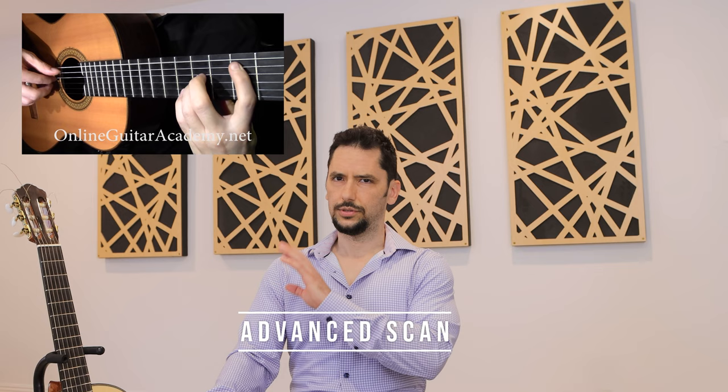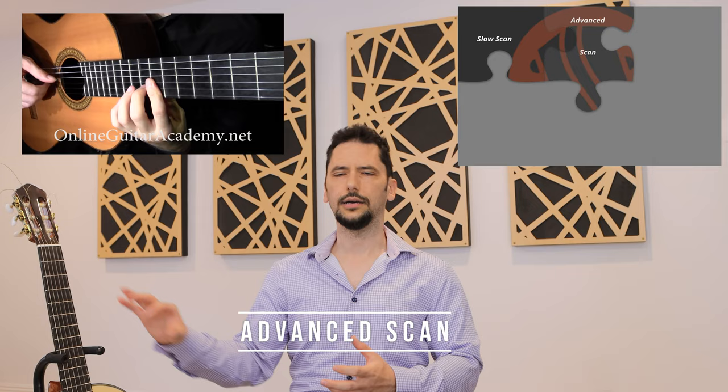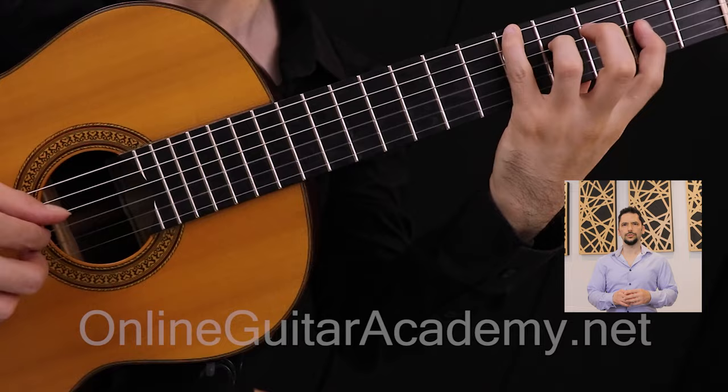If you are an intermediate to advanced level student, or one of our graduates on your second run-through of the curriculum, you'll want to do a deeper performance scan — paying attention to subtle details, musicality, and perfecting all the technical aspects even on lower level pieces.